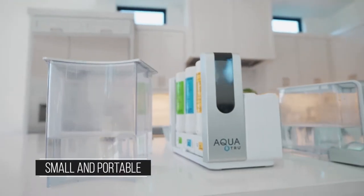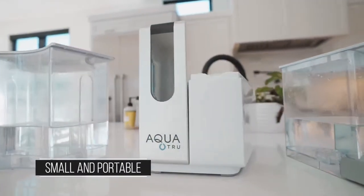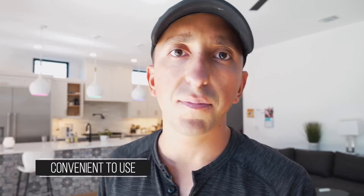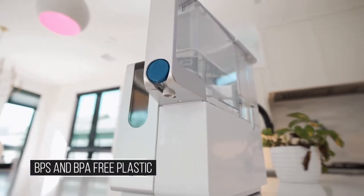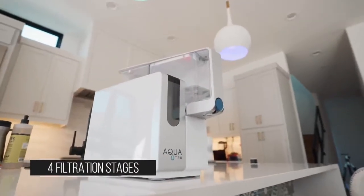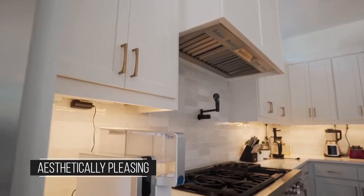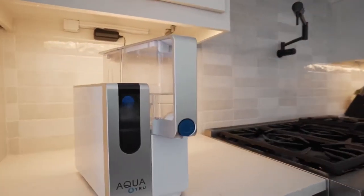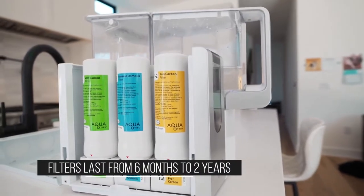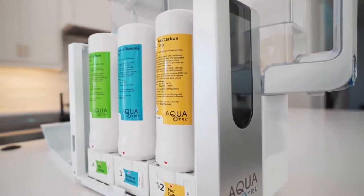I like that it's relatively small and can be packed up if you're a renter, someone who's moving, or a traveler who wants clean water anywhere. I love the convenience of filling it up in the evening or first thing in the morning and having close to a gallon of water throughout the day. I love the BPA and BPS free plastic, all the different filtration stages, and that it looks nice — a good aesthetic that fits in a nice kitchen. The filters last anywhere from six months to two years and replacing all of them is only about $90.